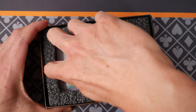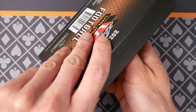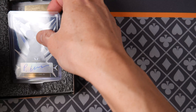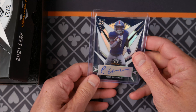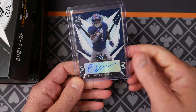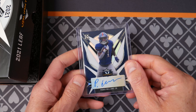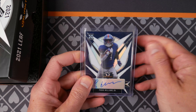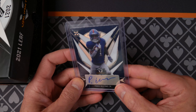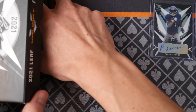Let's pull them out one at a time. Pucco Williams Jr. I like this dark blue — what's this numbered out of? 35. That's a lovely dark navy blue, still in the top loader, a little dusty. Looks good. Oh, it's a sticker auto. I was thinking they might be on-card autos like previous years.